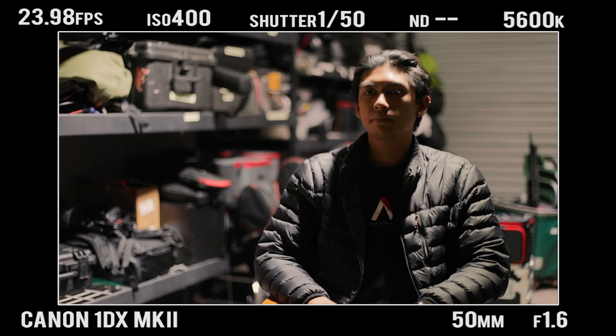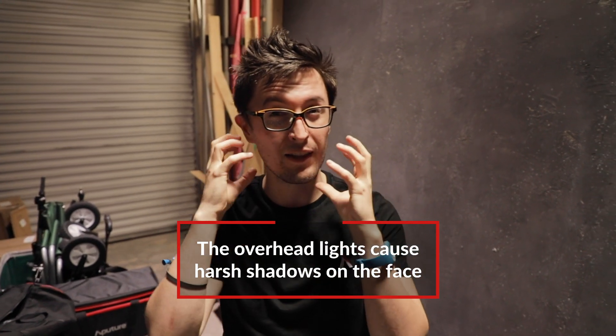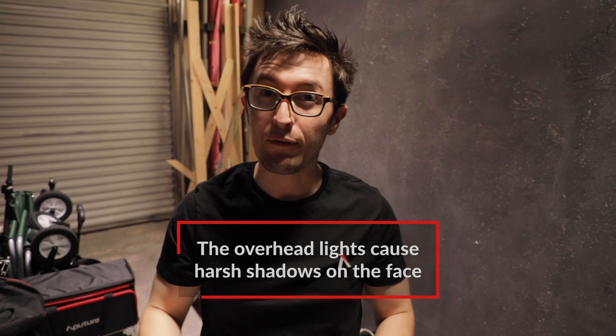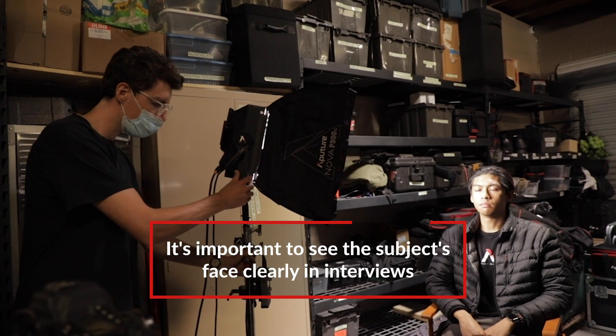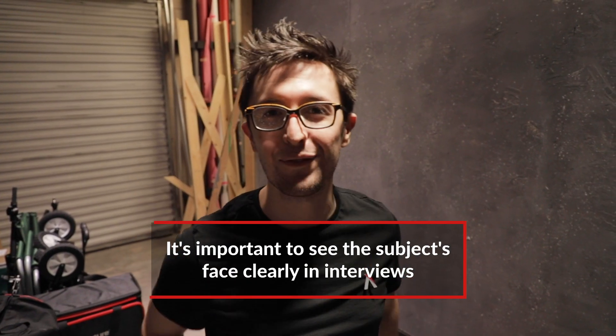Currently we just have the house lights on, and you can see both on my face and Giselle's face that there's a lot of harsh shadows on the forehead, the nose, maybe under the cheeks and the chin, and it's not really that pretty looking. This might be great for the background, but not for our talent. And especially with interviews, it's really important to shine light onto your talent. So it's time to bring in our own lights and shut these lights off.